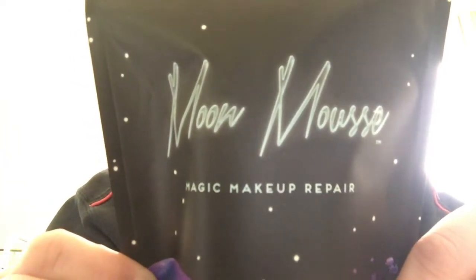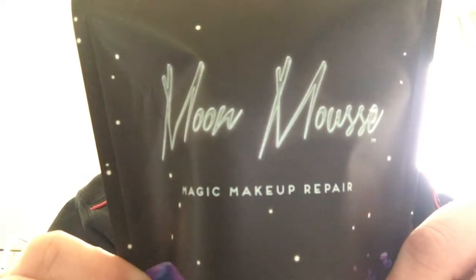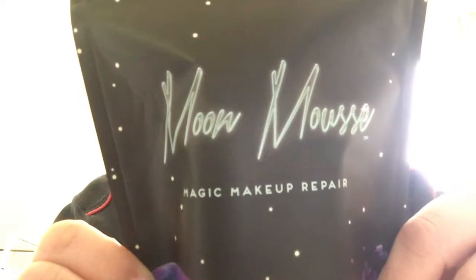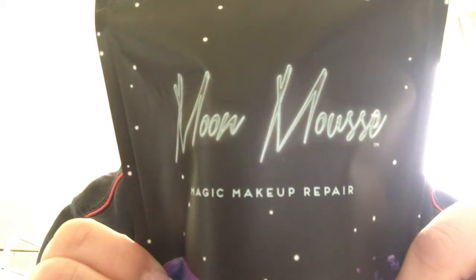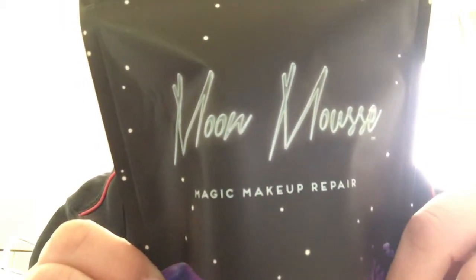That's right. 'Moon Mousse, with the help of our Out-of-This-World included pressing tools, restores broken makeup to its intended form — an all-natural patent-pending formula that will leave your makeup as it found it. We are not promising you the moon.'